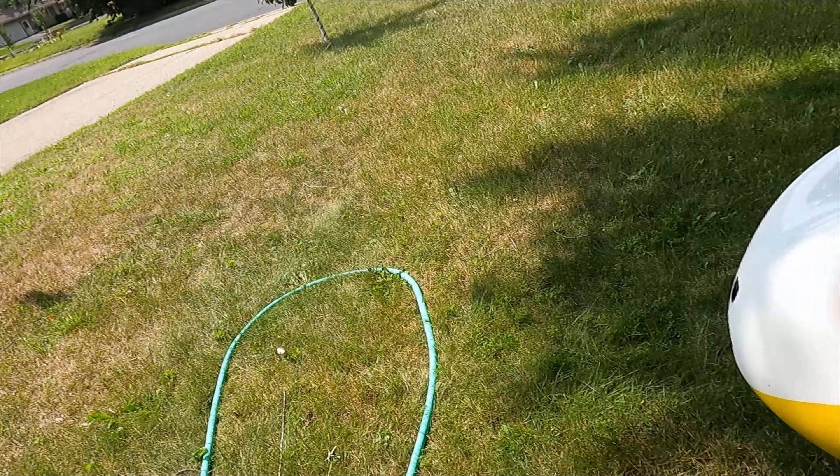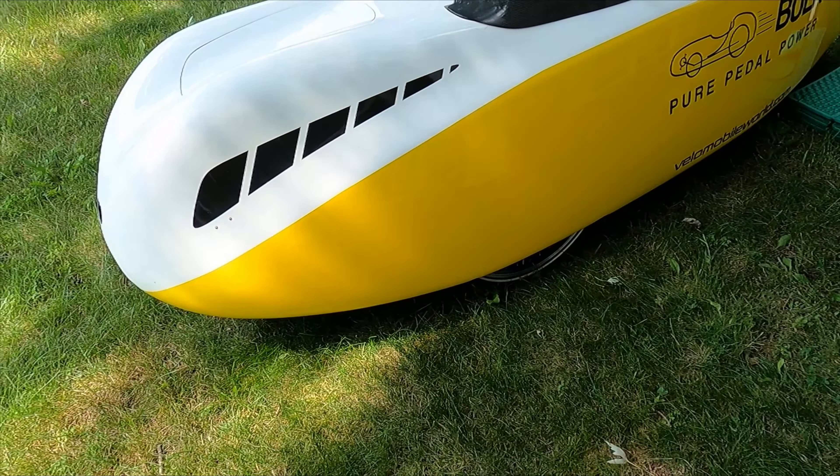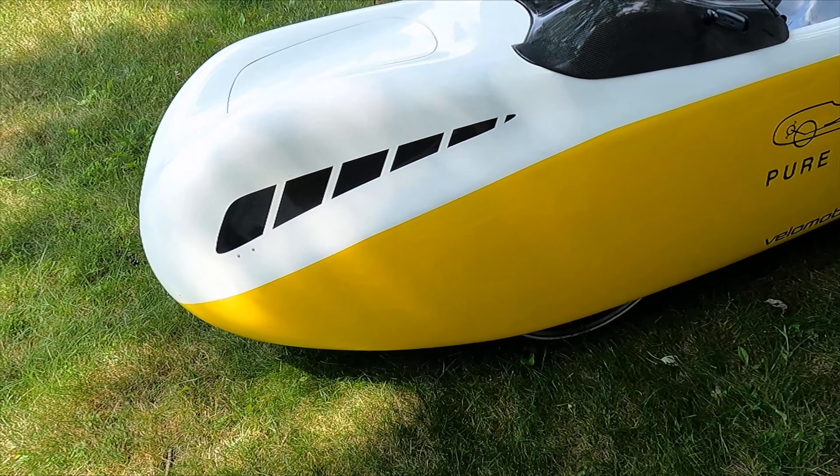Hey velomobile fans, if you're watching this video it's obviously because you want to know how in the world do you fill the tires on a velomobile, especially one like this one with enclosed wheel wells. It's actually much simpler than you think.